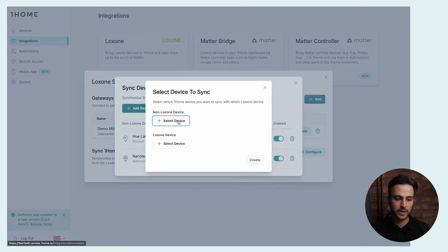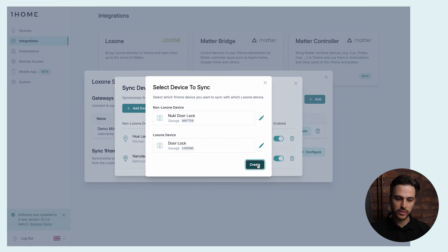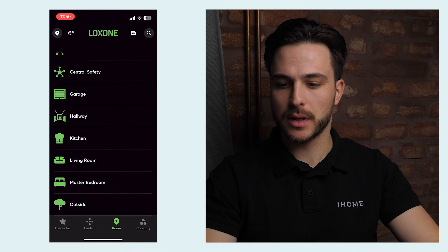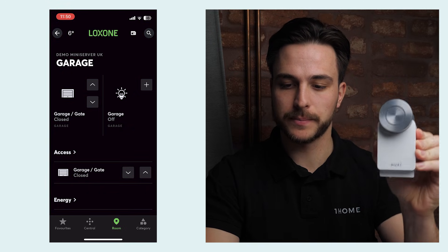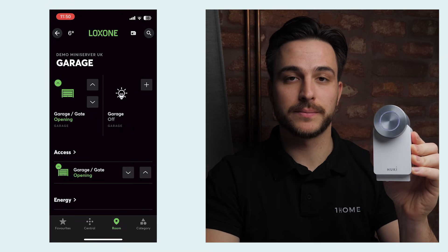What about smart locks? Let's add a Nuki smart lock to be controlled from the Loxone mobile app. Again we go to Add Device, we go to Garage, select the Nuki Door Lock, and then select the Loxone door lock to control from the Loxone mobile app. We go back to the Loxone app, go to Garage, and open the garage door — which will control unlocking of this Nuki smart door lock. We click it and it works instantly.